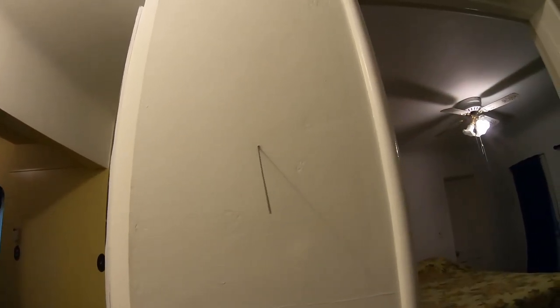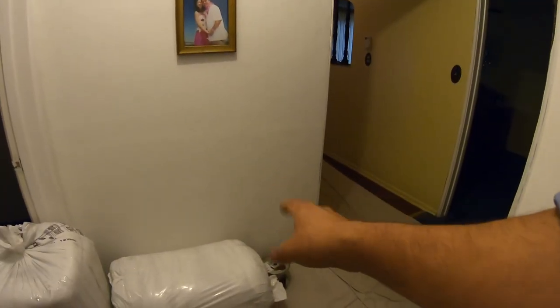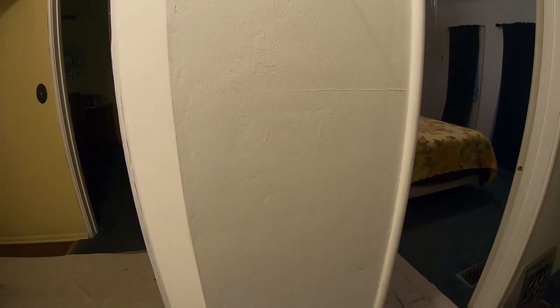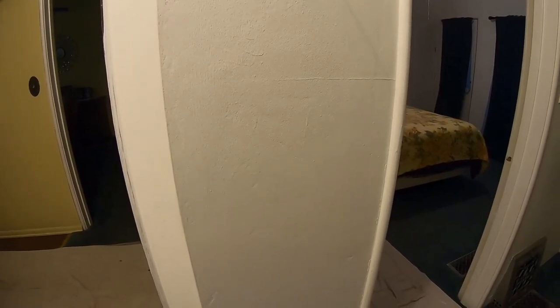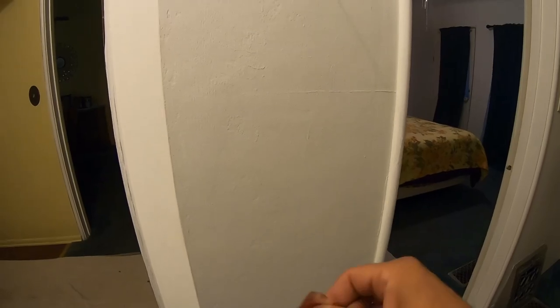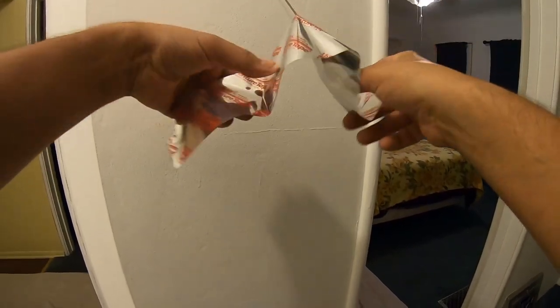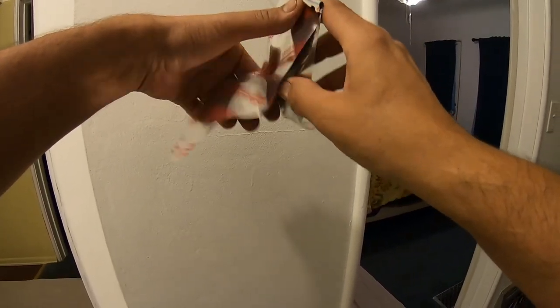We drilled our spotter here — this is where we plan to put our thermostat. This is also the shaft that had that floor heater, and the floor heater on the other side of this wall — that's the shaft they used to go up with the vent pipe. So I know that's a pretty empty area right there. I'm just gonna put some tape here so in case somebody walks by they don't stab themselves in the eye.